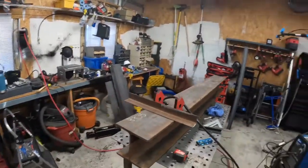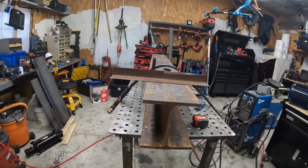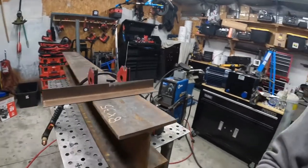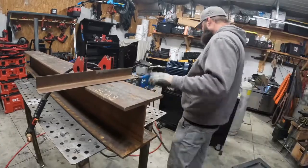I have these 8x8 I-beams — that's what I'm going to do my frame out of. It's going to be an H-frame style, so we're going to go ahead and try to get pieces cut out from these.